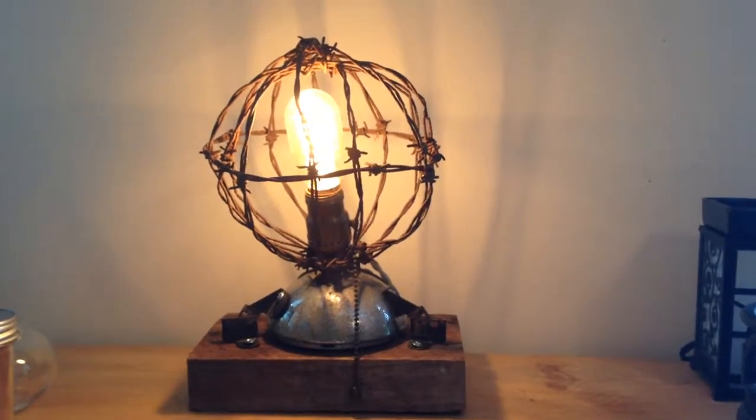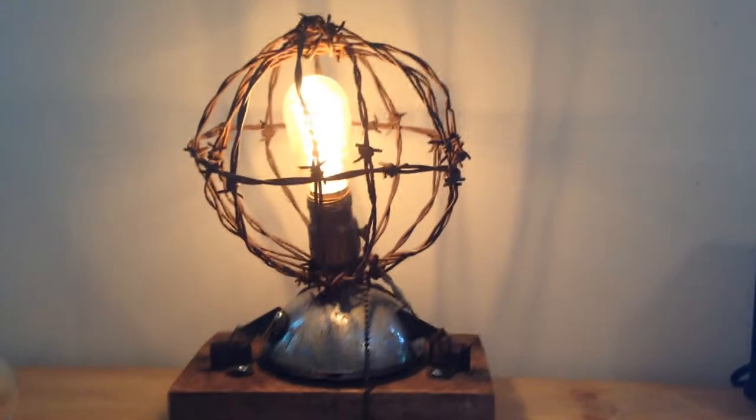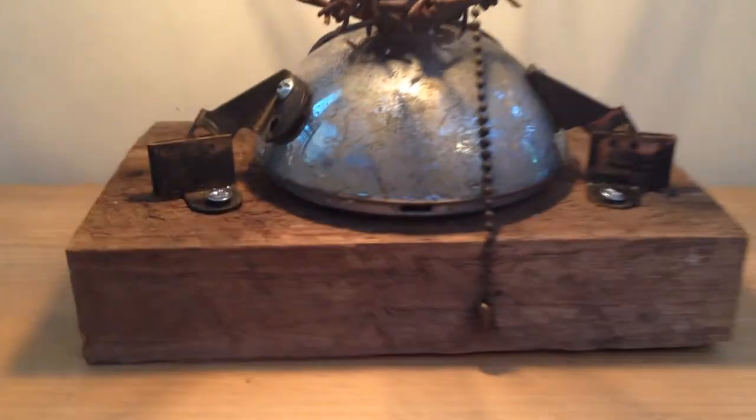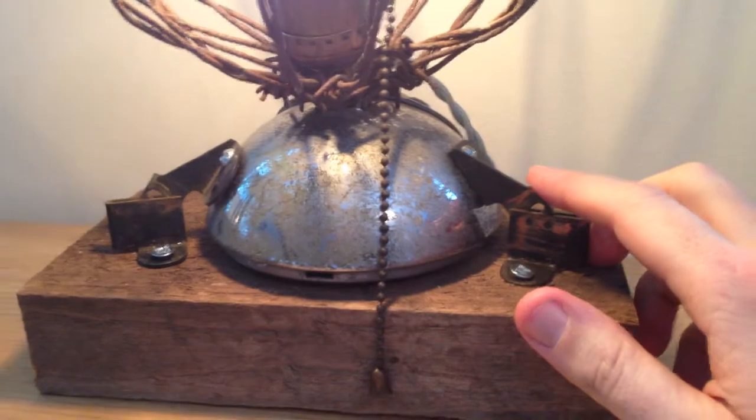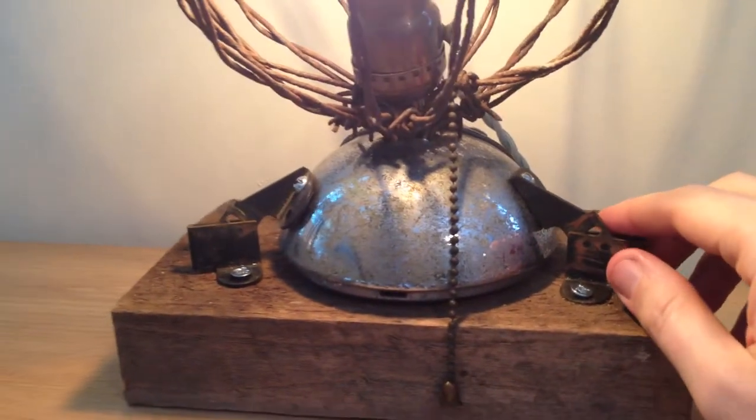This is a barbed wire lamp that I made — it's got some cool stuff going on with it. Basically just got a piece of reclaimed wood, and these are brackets from a vintage Singer sewing machine; I think they're about a hundred years old.